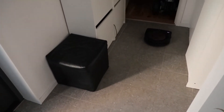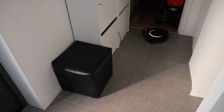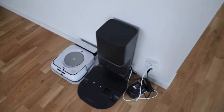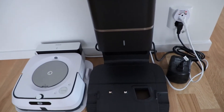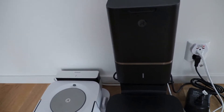Let me show you how it goes back to the charging station and cleans itself. Here is its charging station — after cleaning is done, it automatically comes back to its charging station and starts charging itself.